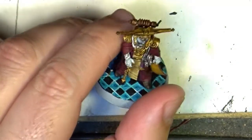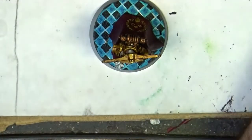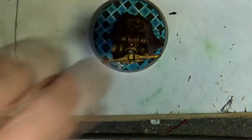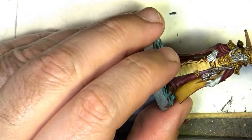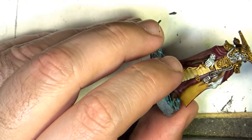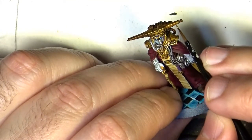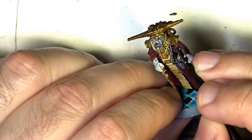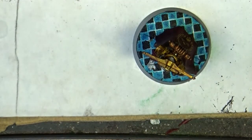I will start with the gold now and I will use Retributor Armor to clean up all the gold we have done in the first part. Remember, this was a Scale 75 with Snakebite Leather, and now we are going to use Retributor Armor to clean up all the leather we have done before. This way we can keep the shading and give some nice brightness to the gold.